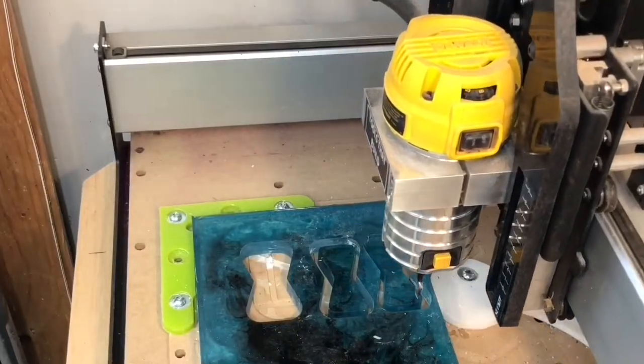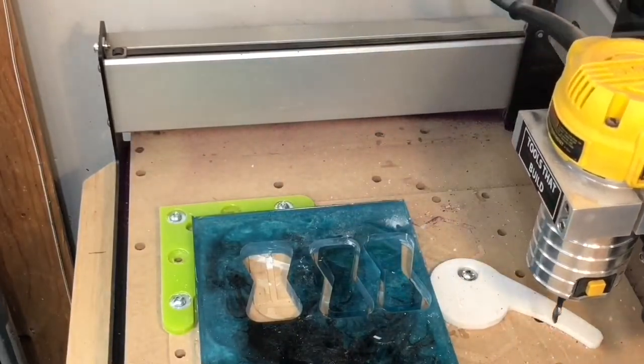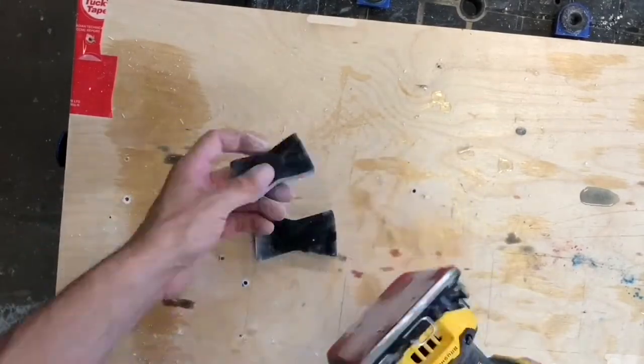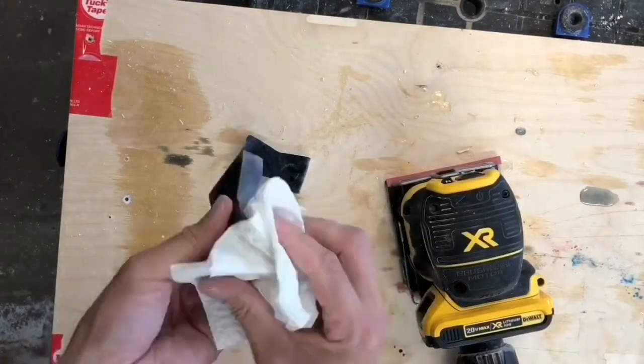The other, obviously faster method I'll be using is a benchtop CNC with a ¼ inch end mill. I sand all the edges smooth to 220 grit using a regular sheet sander.